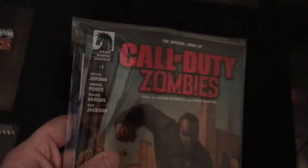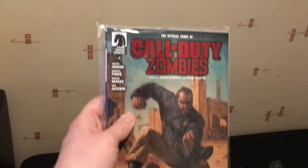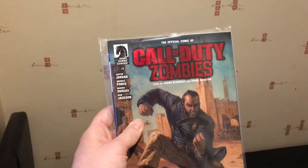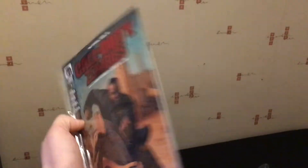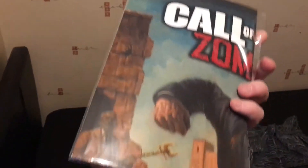You get a Call of Duty Zombies comic which I think the front cover is some kind of limited version. You also get a bigger size poster of the comic.